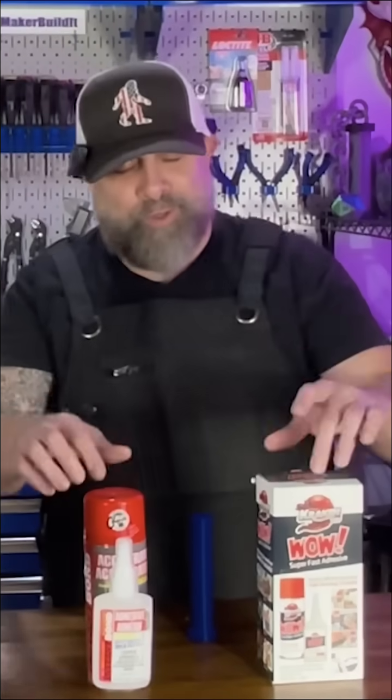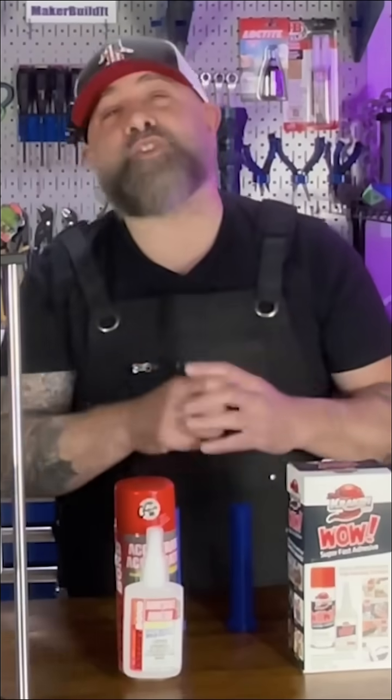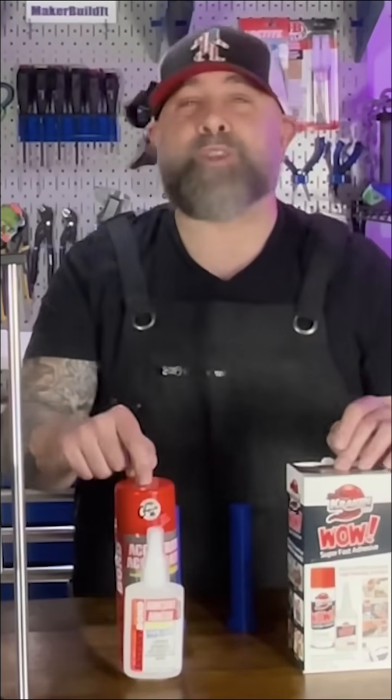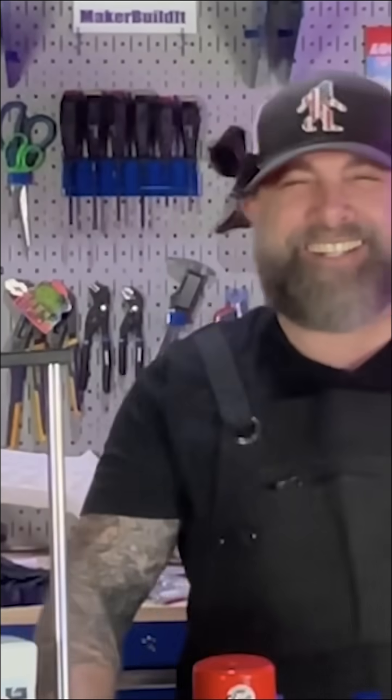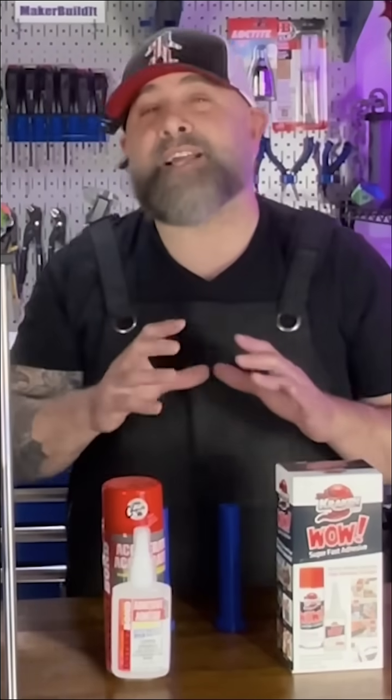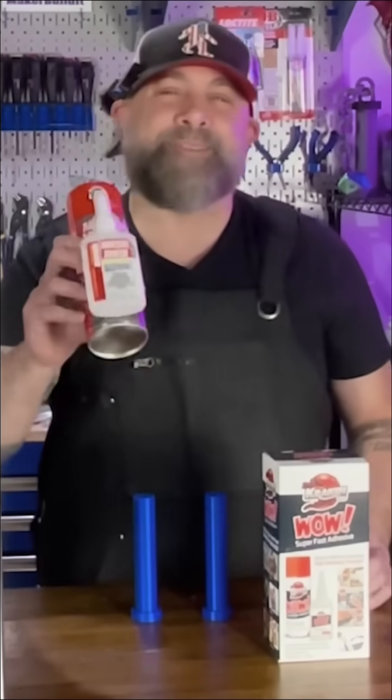Today we're putting another set of super glues to the test — our snap and twist test. I'm testing two different types of glues with accelerant, aka glue kraken juice. I want to see if the accelerant can actually make things stronger, not just make it cure quicker. Today we're testing Instabond and Kraken.